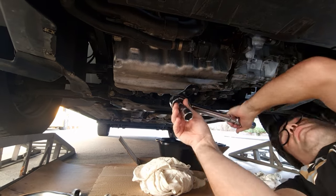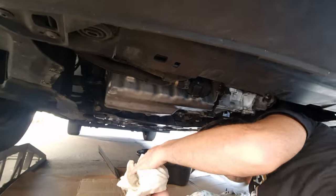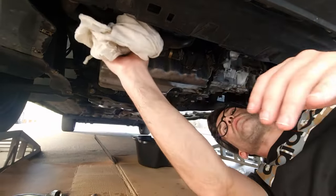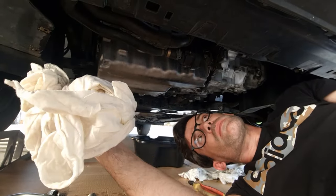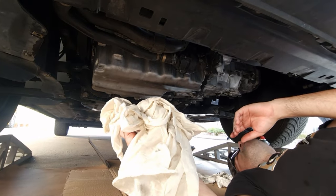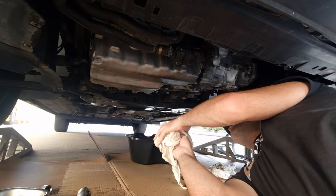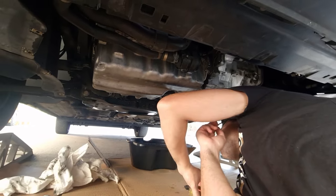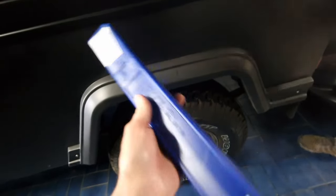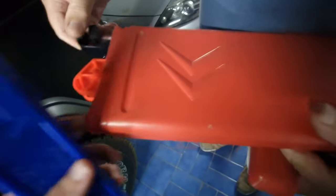Just put the cover on and that's all the maintenance done on the Caddy. It's the air filter which is still drying up, and that's it.